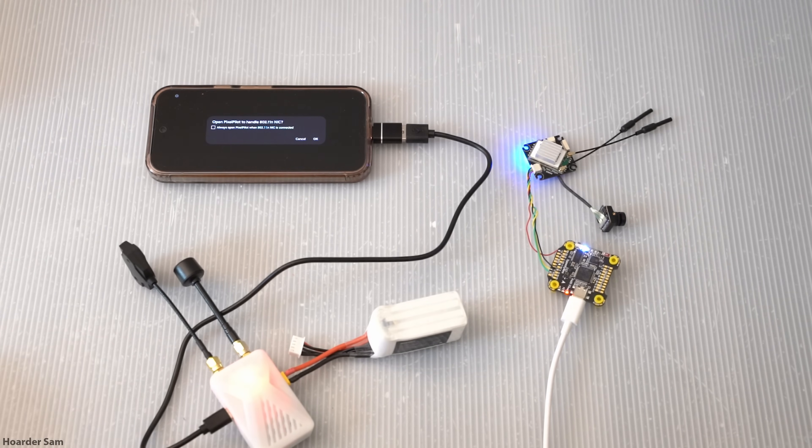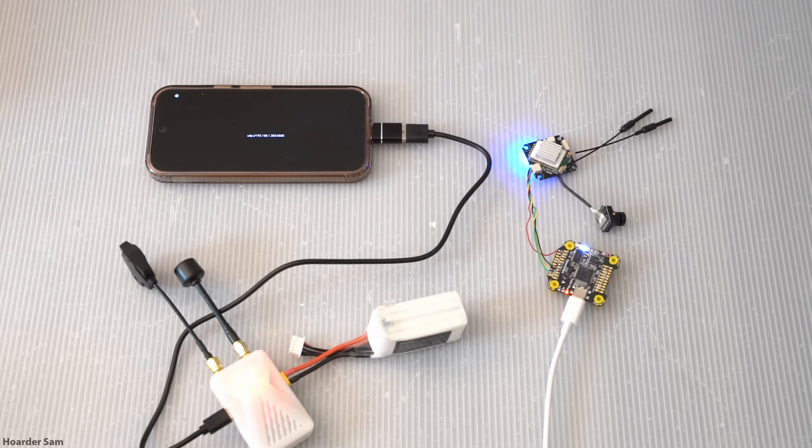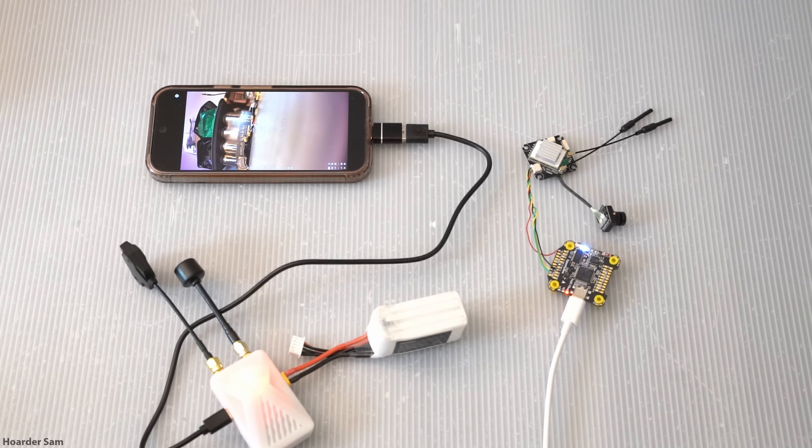The Wyvern Link should come with an OTG cable that you can use. Now, a big disclaimer: you need to wait one full minute in between powering up the receiver and then plugging it into your phone. This software and hardware is still all very much in development, and this waiting period is being worked on. But for now, to be safe, plug in the battery to the receiver and set a timer for one minute.